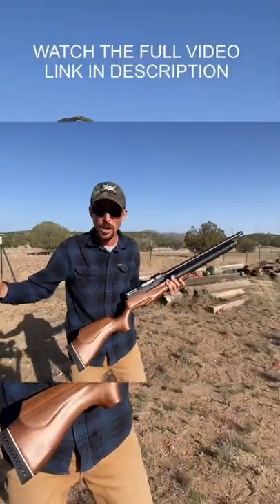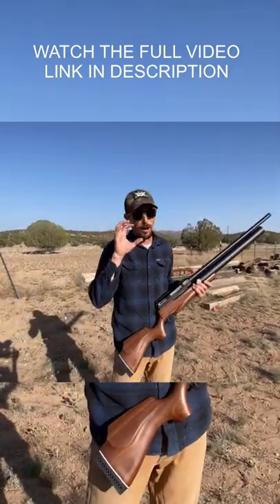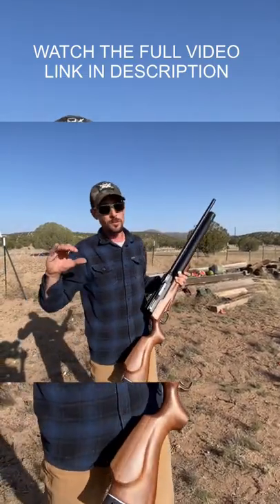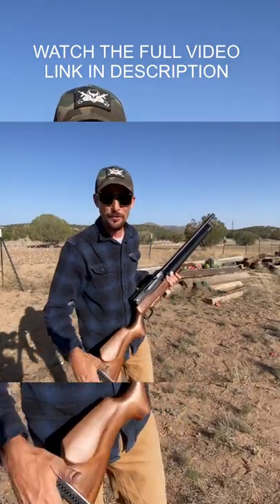Last time I shot watermelons, we were using a hollow point, and the hollow point stopped inside the watermelon. If you haven't seen that video, definitely check it out — links in the description. But today we were using one of those big solid 1275 grain slugs.